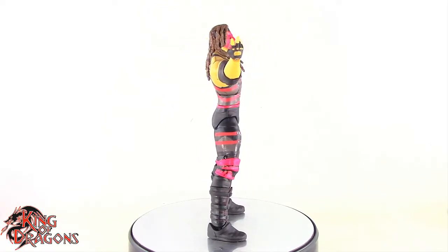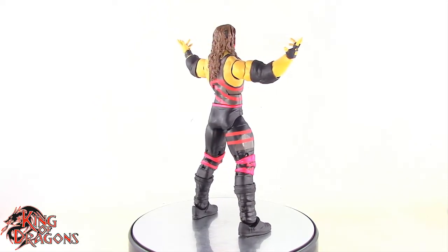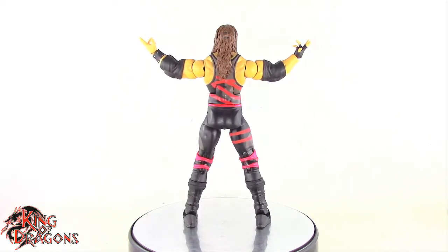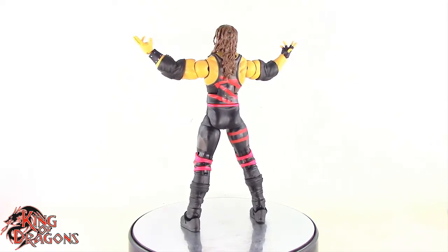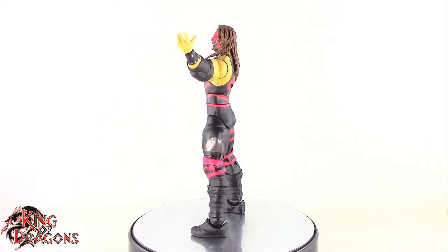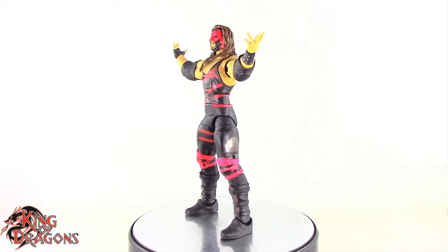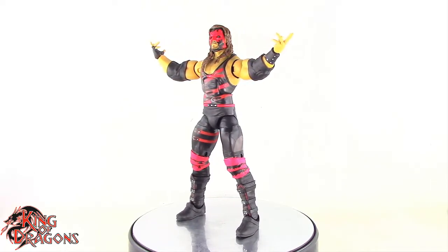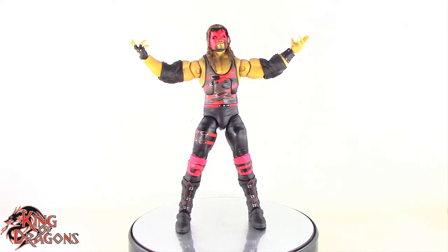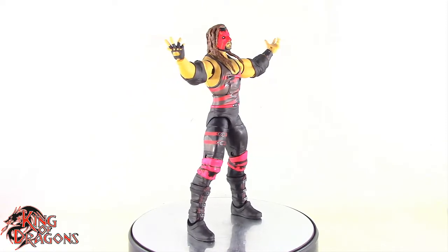With that being said guys, I am King of Dragons 5000. Don't forget to like this video, leave a comment, and subscribe to my channel. Go ahead and check out all my other action figure reviews as well as all my other WWE videos — hopefully you find them informative. As always, if there's a figure you'd like to see me review, let me know down in the comments and if it's in my collection I'll gladly have a look at it. Check out my Instagram account for new and exciting action figure videos and photos, and ring that bell to be notified every time I upload a video. Until next time guys, I'll see you later. Take care everyone.